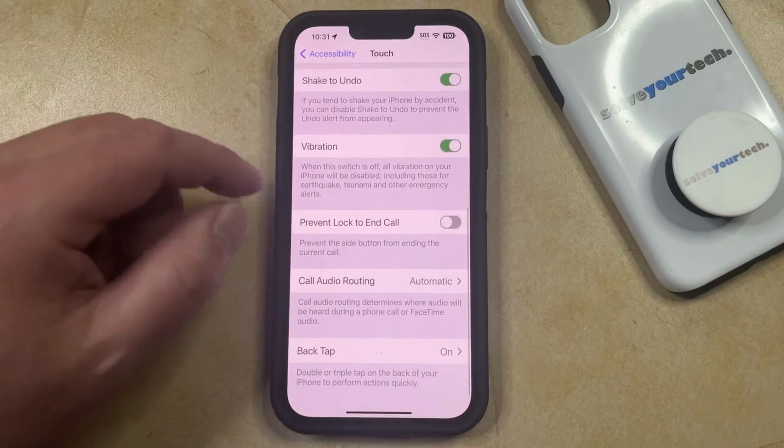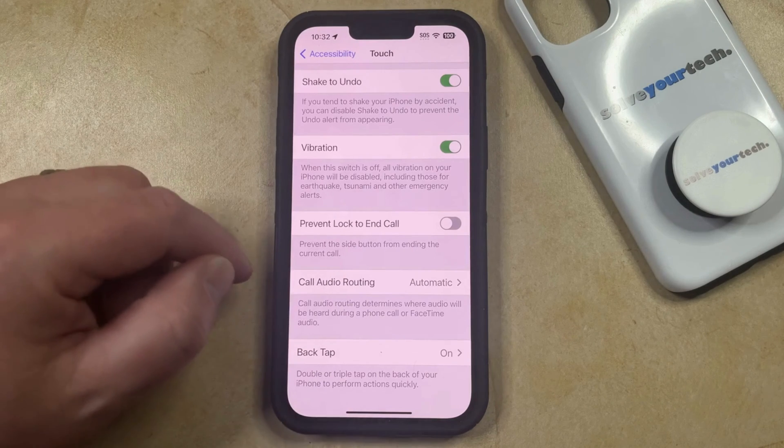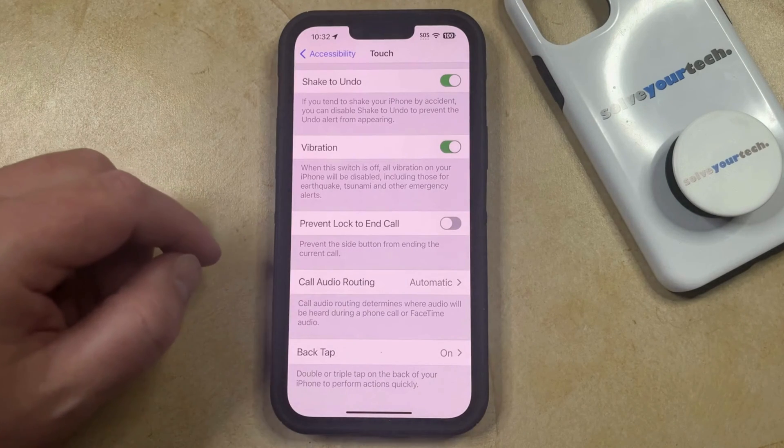Now you just need to scroll to the bottom of this screen until you find the Back Tap setting. If the Back Tap feature is currently on, then it should say On to the right of it.